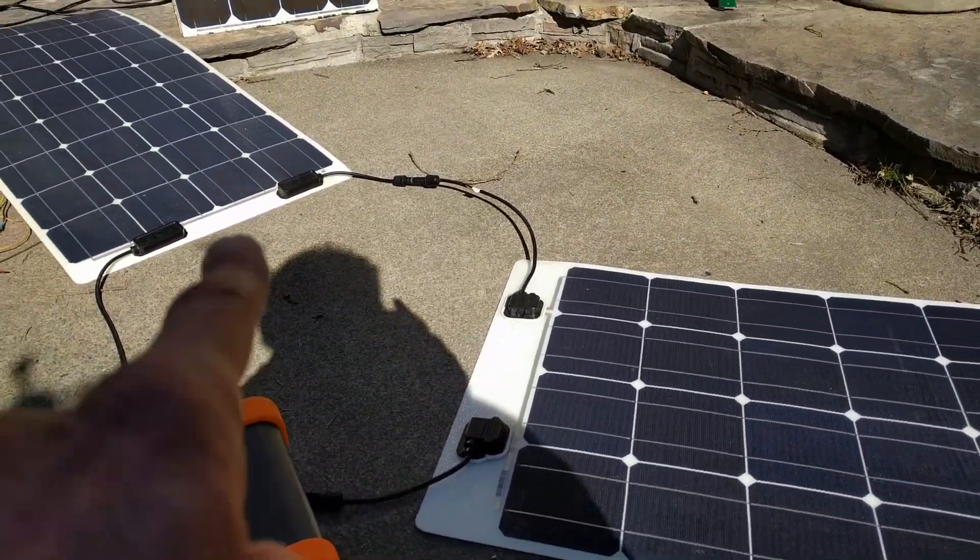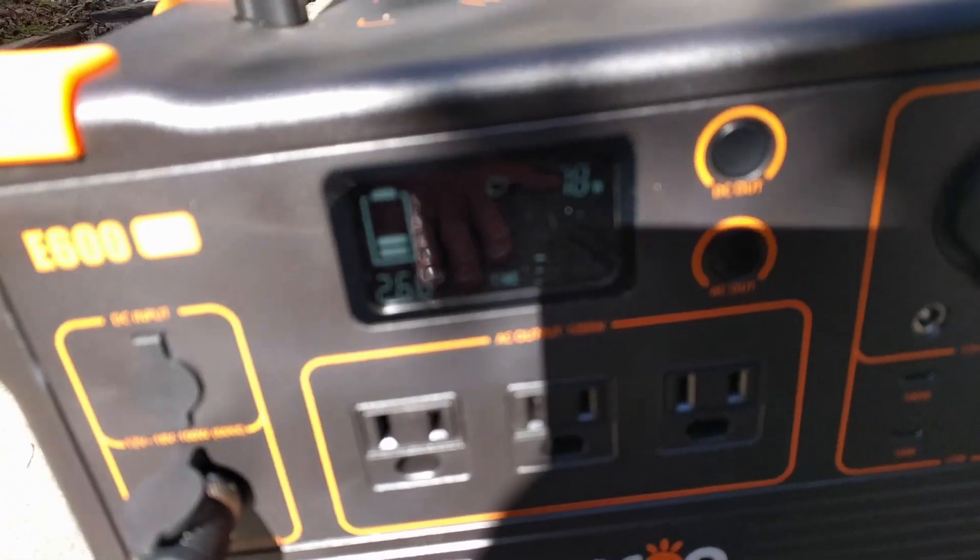These two panels are delivering 90 watts.